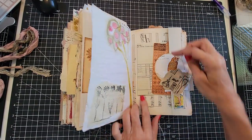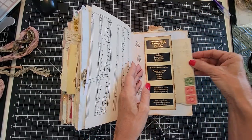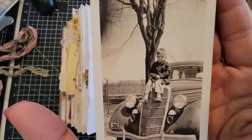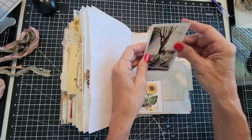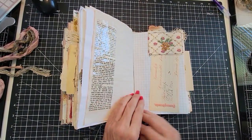That was like a neurographic tree. Some more tuckables. Here's a little belly band with an old letter in it. Some music paper. I love this little picture of this little guy on the car — isn't he cute? He's so cute on that car. 'Look at me, mom, I'm on the car — now come get me down.' So cute — with a handwritten letter behind him.